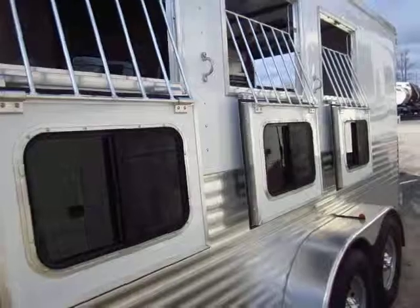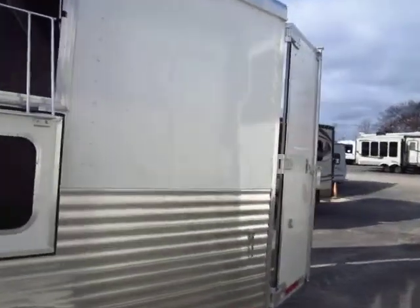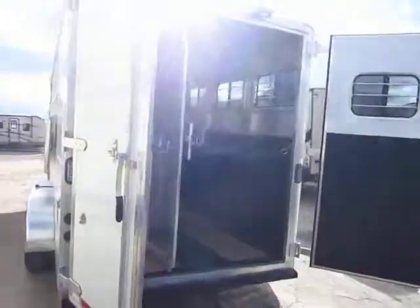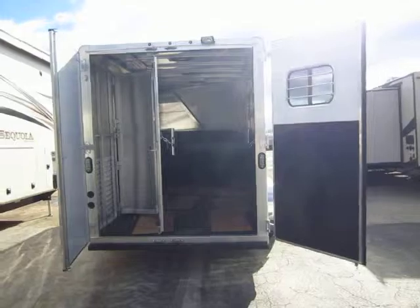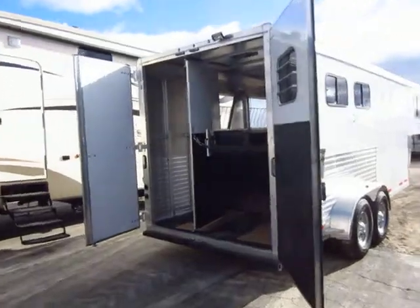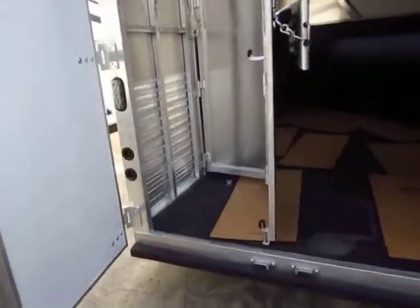Drop-down windows for ventilation throughout. As we come around the back side, I like to point out the LED lights — all LED taillights, so you're not going to have to worry about lights going out. This is a swinging barn door setup versus a ramp. Extruded interlocking plank flooring — basically heavy-duty cattle flooring. If you can overload this floor, I'll shake your hand.